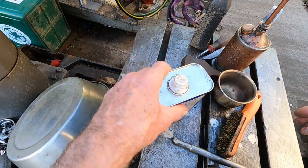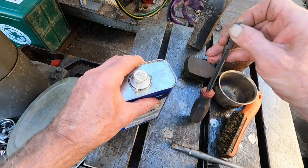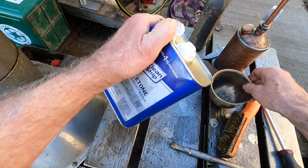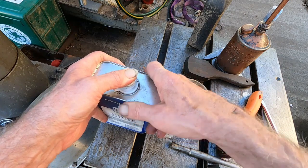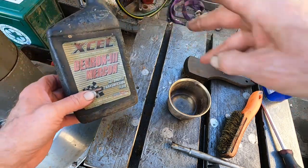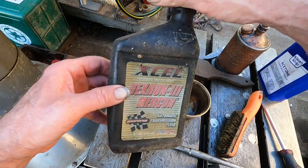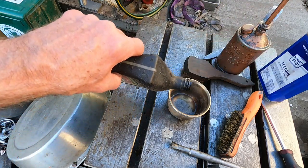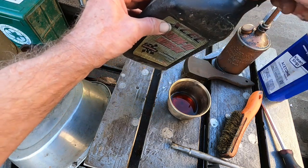I'm going to mix some acetone — I'll pour some in, not a whole lot, it evaporates kind of quickly. And Dextron 3 with Mercon — I think they get that from the planet Mercury, don't they. Okay, I'm gonna pour some of that in and it's gonna be like expected, I'll show you.